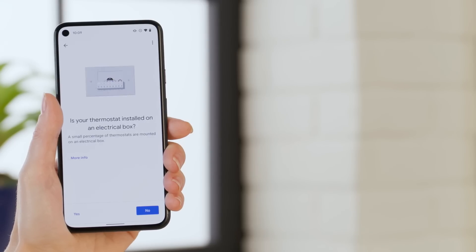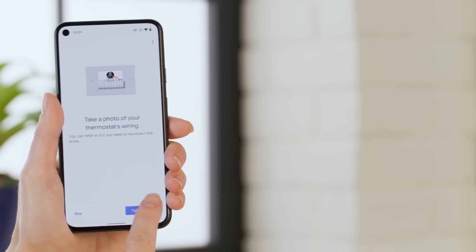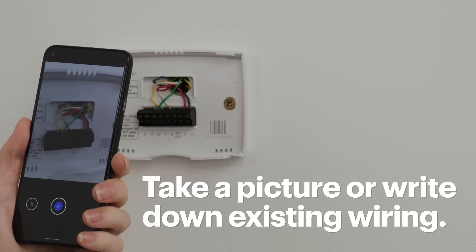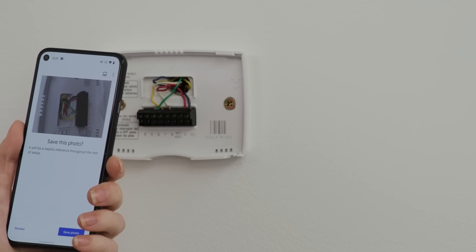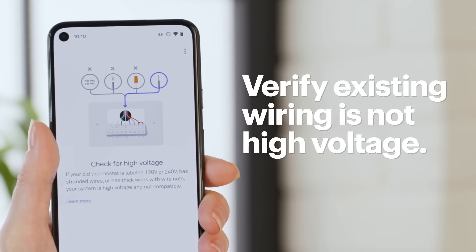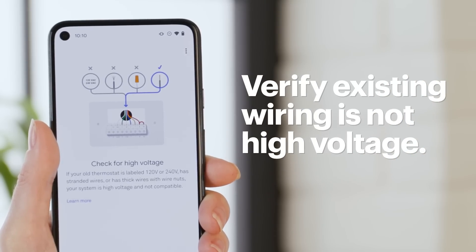If you didn't find an electrical box, we can move on to the next step. Either take a picture or write down the existing wiring so you know how to connect your new Nest thermostat. I have a yellow wire going to terminal Y, green to G, blue to C, white to W, and red to R. Use the app to verify that the existing wiring is not high voltage. They usually wouldn't be, but again, it's always a good idea to double-check.